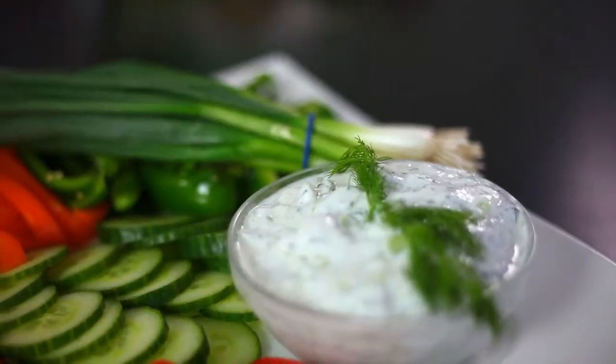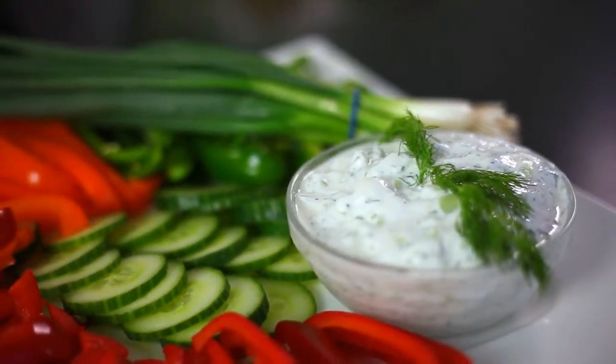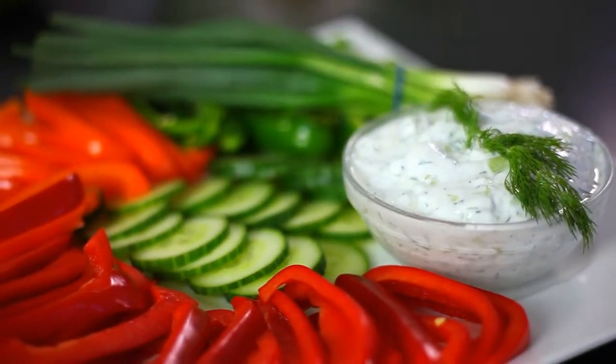Just like that, you have a delicious dip that would definitely be a winner with all of those fresh vegetables. When you have herbs in your garden, there is nothing better than using them fresh in all the food you're preparing.